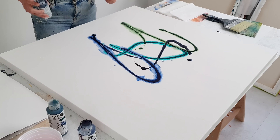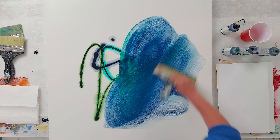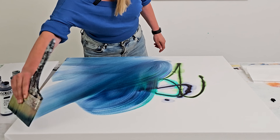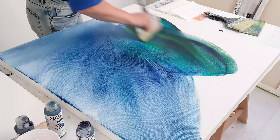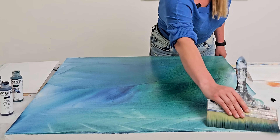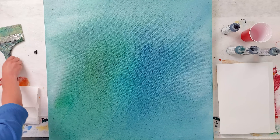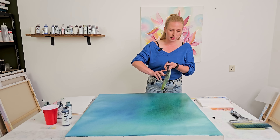See how the paint bleeds because of the wet background. This is a beautiful blend — I really like this.